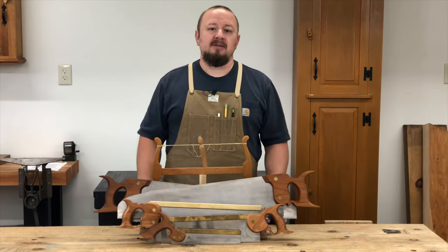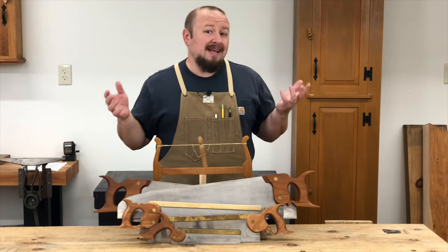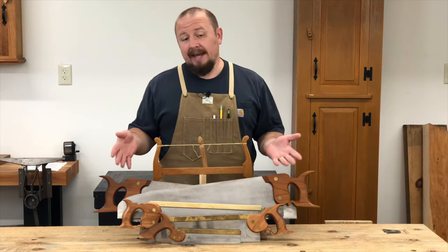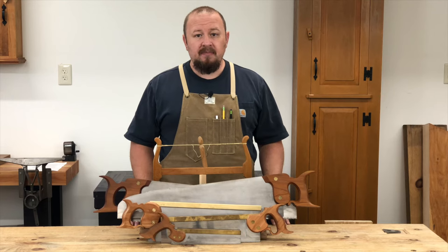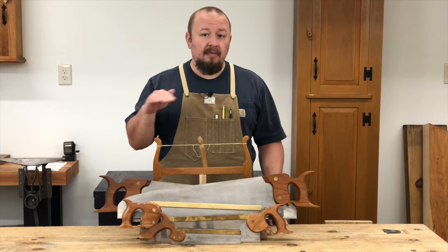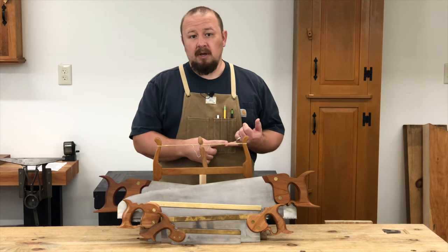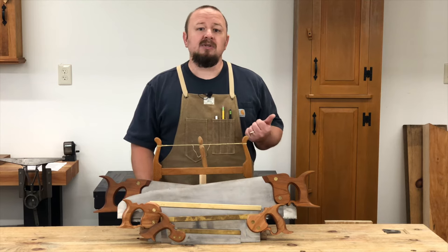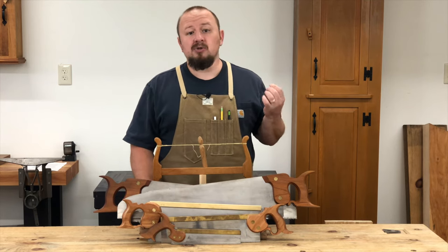What saws do you ultimately need for woodworking? That's really going to depend on you — how much work you want to do by hand and what other tools or machines you already have. Assuming you have nothing at all, you're going to need a saw to cross-cut rough lumber, a saw to rip rough lumber, and a saw that you can cross-cut and rip your joinery with.